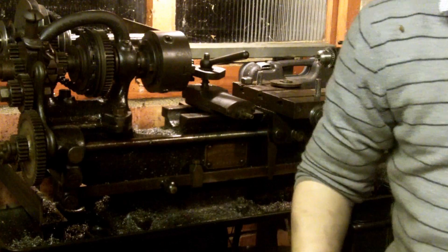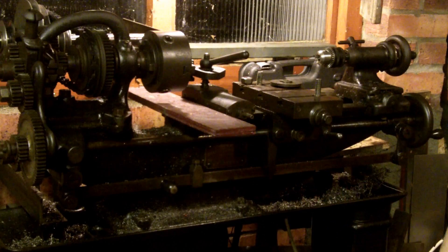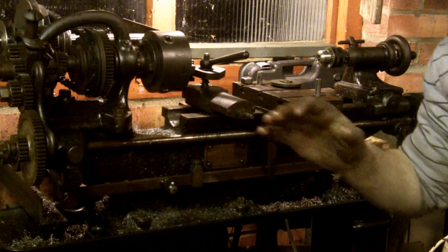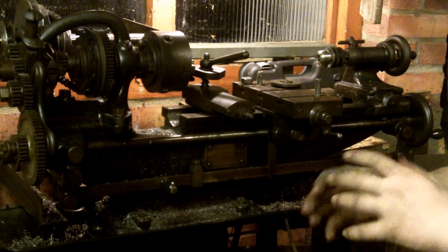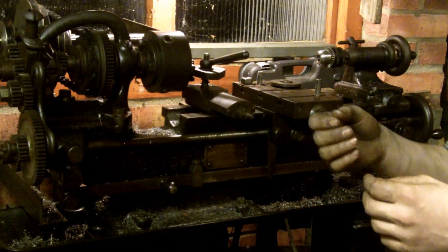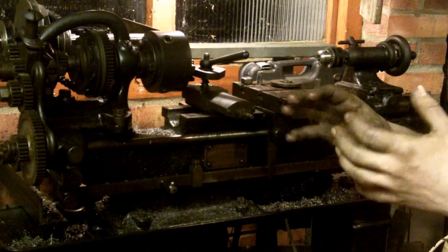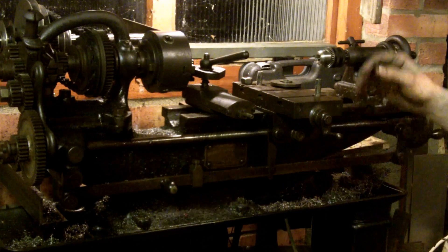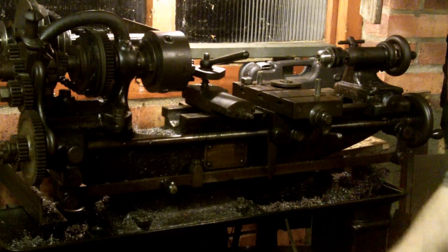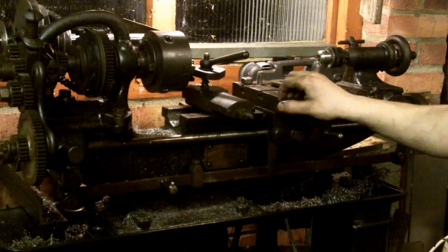Always use something to protect your bed when using a lathe — I've got a few little marks on the bed of my lathe and they irritate me so much. They can become a problem when you're moving your cross slide because any imperfections in the bed can cause discrepancies when you turn. You really have to look after your lathe, always oil it and keep it clean, and hopefully this will last another 80 years or so.